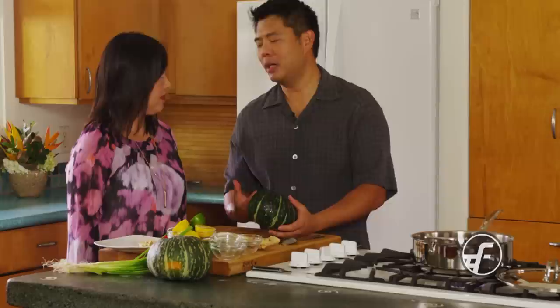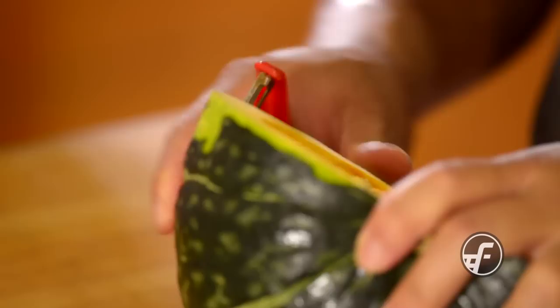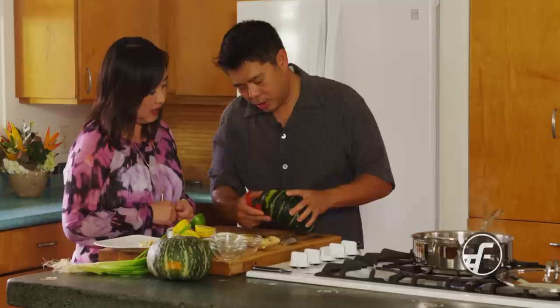A lot of people will actually bake and cook kabocha with the entire skin on and eat it — you can eat the skin. But what we're going to do is peel it a little bit, because while you can eat it, I like a more refined eating experience. So I'm going to start this and I'll let you finish. Basically, all you're going to do is take a peeler and run it on the outside.